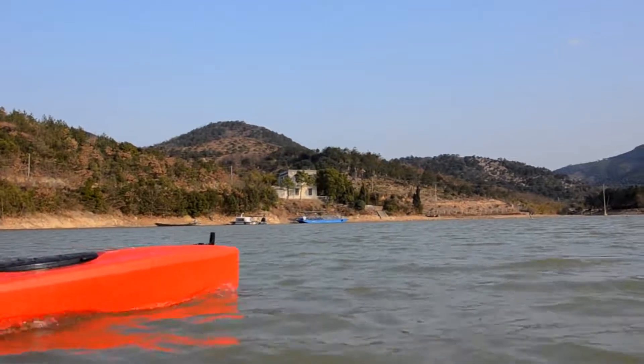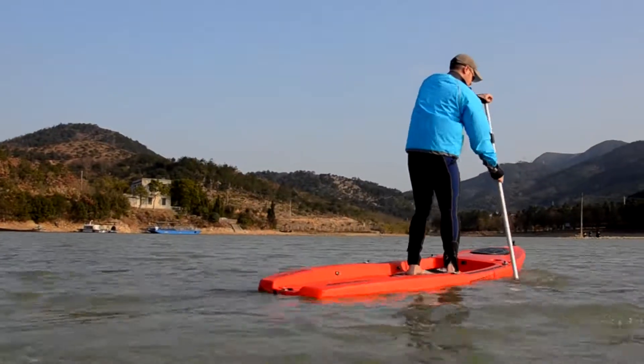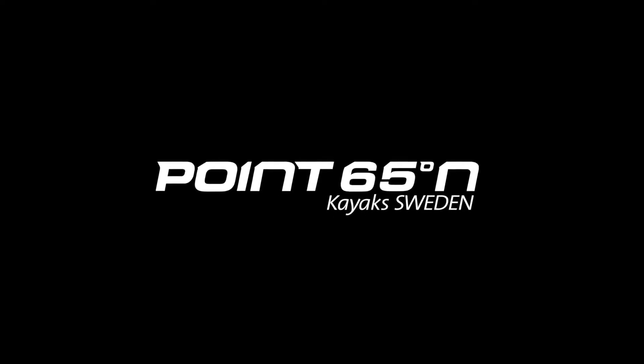Its cool looks are defined by distinct lines that make it a great ride, and will turn heads both on and off the water. Point 65's Rum Runner. Happy paddling!